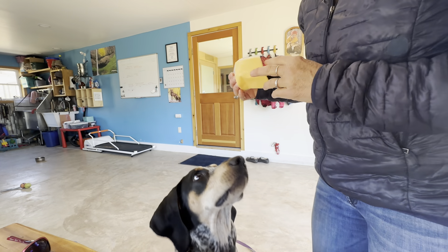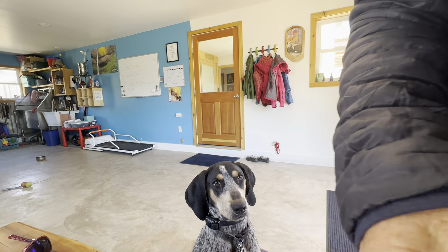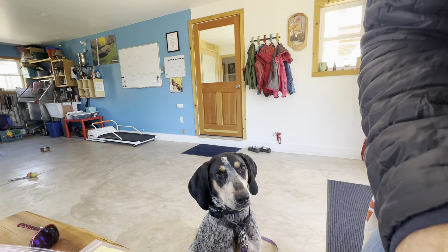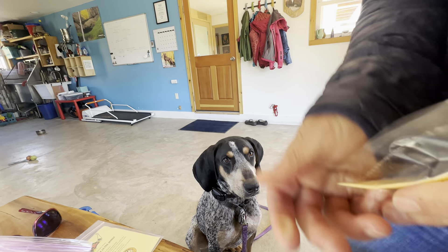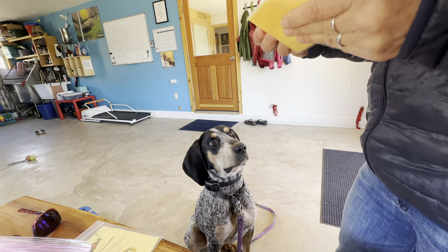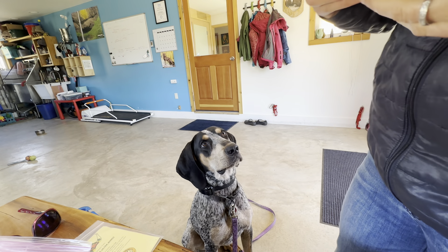We're going to do a little eye contact session with Banksy. He really loves this American cheese, which is kind of fun because it makes it something good. But he doesn't really know to pay attention to the owners.